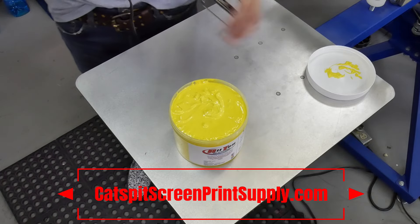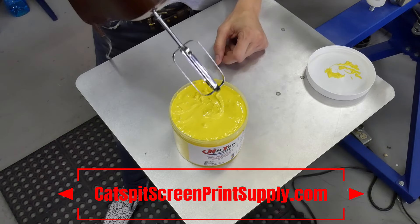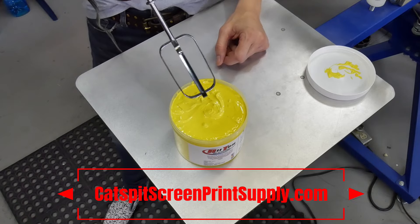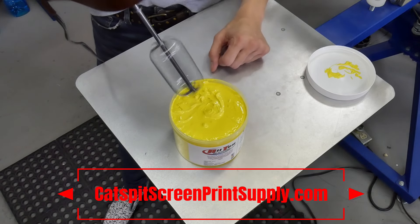A lot of the paint mixing bits are pretty big, which is why I'm showing you this — because the little egg beater fits into the core containers really nicely. So let's see if we can mix some Plastisol.